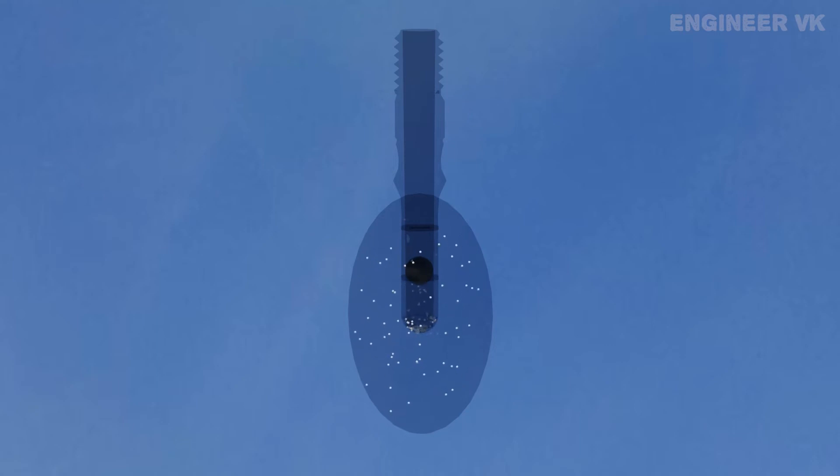I have combined two designs and shown them to you here as one design. In some Dunlop valves, the ball won't be present. And in some other Dunlop valves, the rubber tube won't be present. For your understanding, I made the two combined together and shown you here.